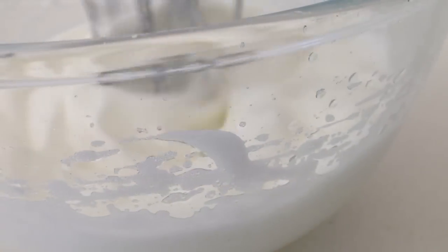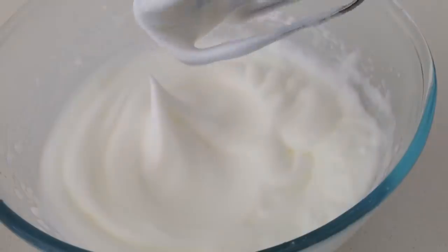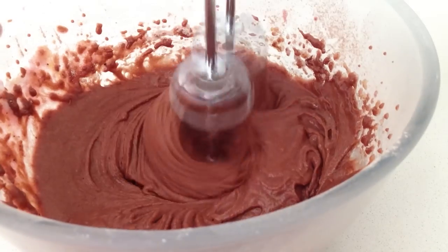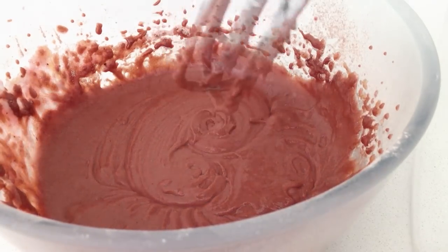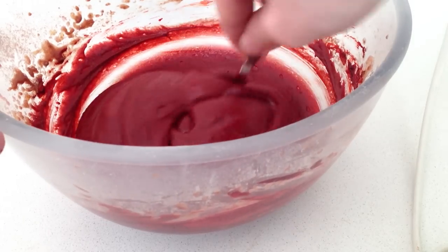In a separate bowl add your egg whites and your cream of tartar and whip up your egg whites until you get soft peaks. Then using those same beaters mix the other bowl of ingredients on low speed until they are just combined. Now if you want your cupcakes to be bright red like the ones at the shops you have to add red colouring, and stir that through gently.